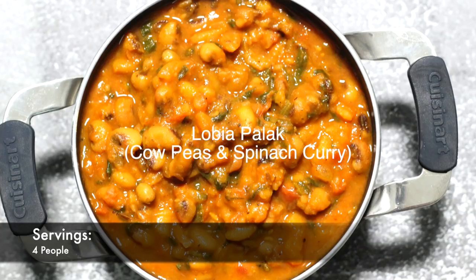Namaste! Welcome to Baona's Kitchen. Today I'm making Lobia Palak. Lobia means black-eyed peas, palak means spinach — so basically black-eyed peas curry with spinach. Lobia Palak is full of protein because black-eyed peas is high in protein and spinach is full of iron. This is a very healthy curry that you can make on your weekly menu, and you will absolutely fall in love with this curry. So let's get started.